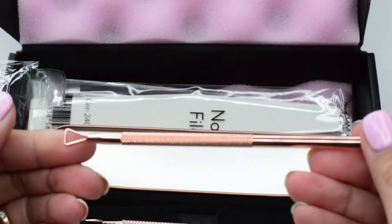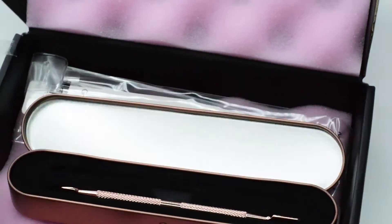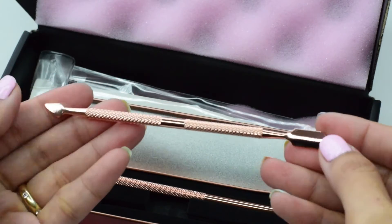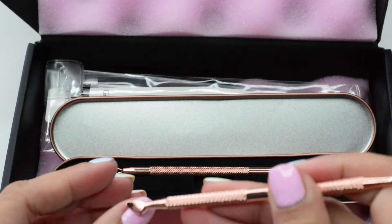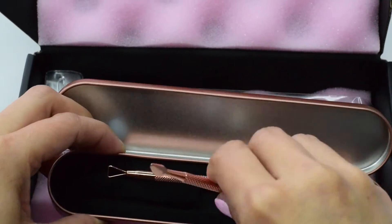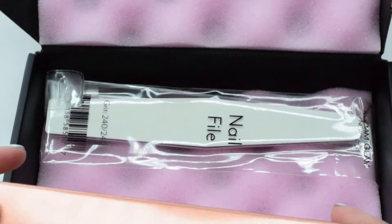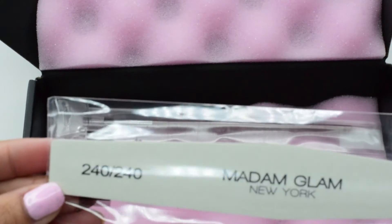This is how you use this — so when you want to soak off your gel polish, you do it like this. What I love about this is that they are my favorite color, rose gold. This is the first item and they have the Madam Glam 240.